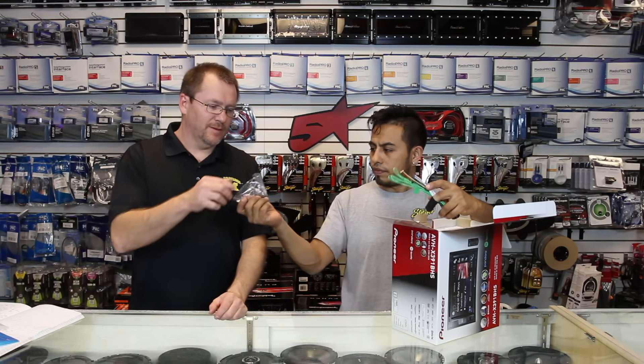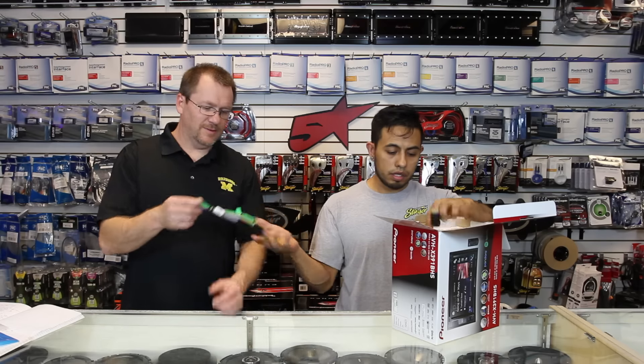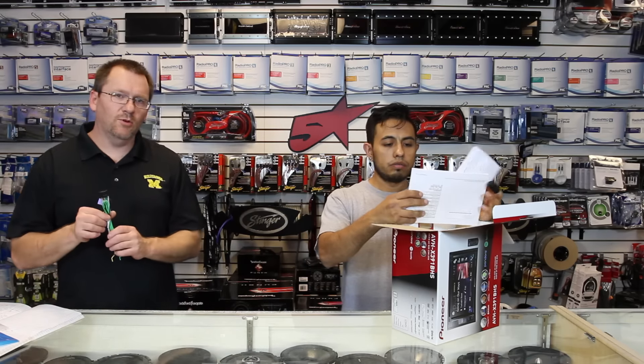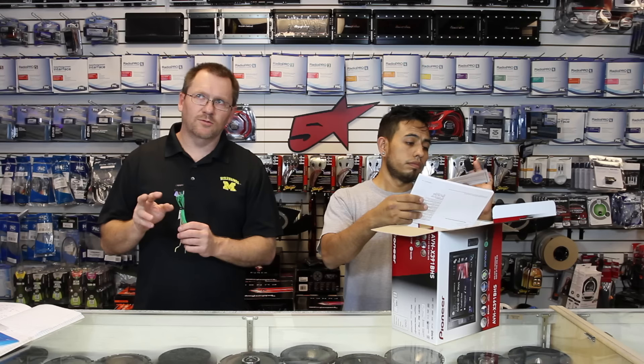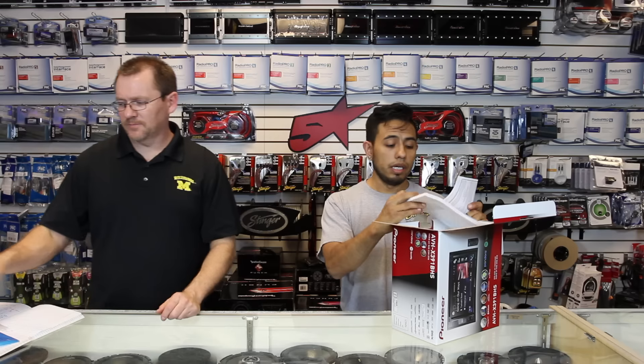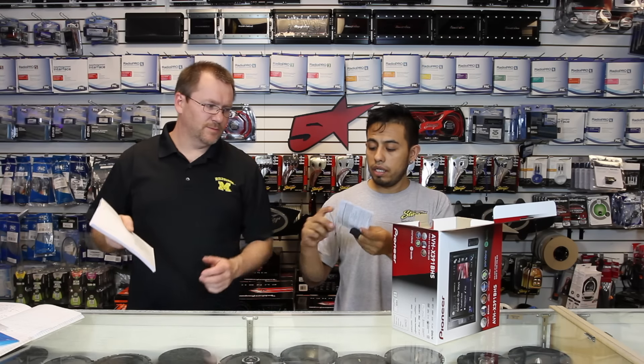We have a bag of screws, the power plug — that's important. This is the same power plug that they ran last year, so if you have an older radio, back two years, it'll still plug in. And the warranty card.